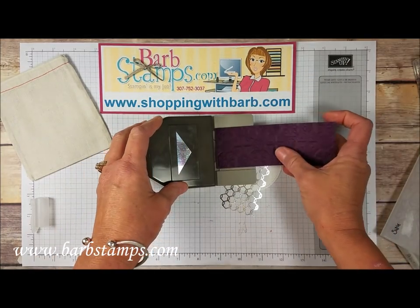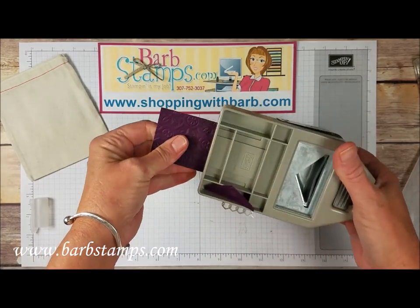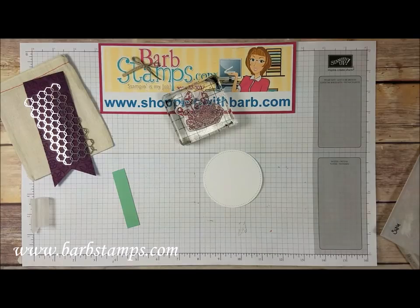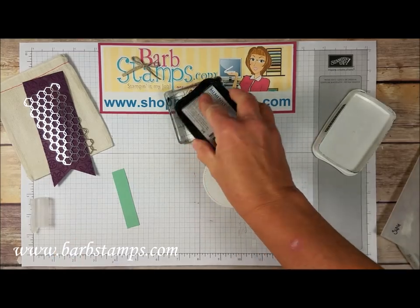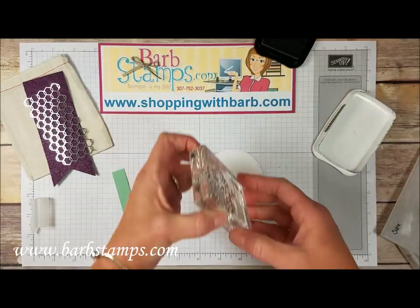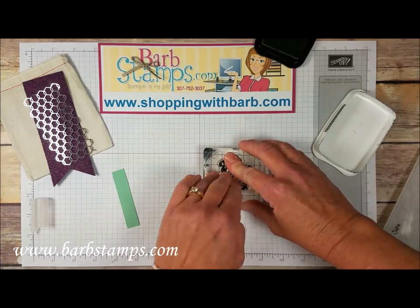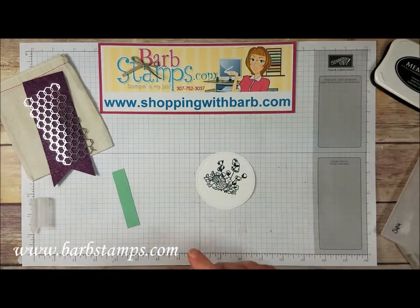I'm going to bring in my Banner Triple Punch and slide this in all the way to the back, and snip that off. Then with this piece here we're going to do some stamping. I'm going to bring in one of the images from the stamp set and my Memento Tuxedo Black Pad, get this all inked up, and stamp it near the top of the circle.